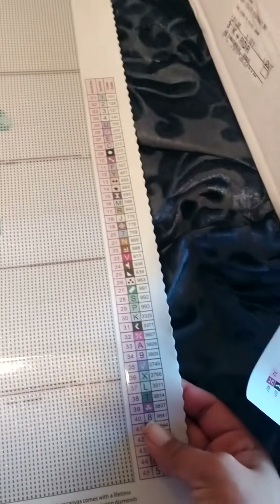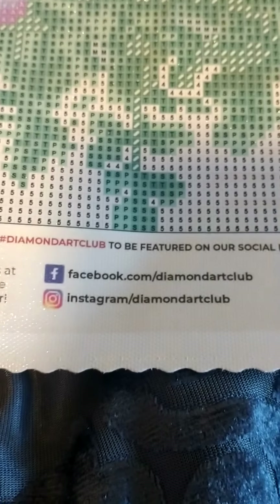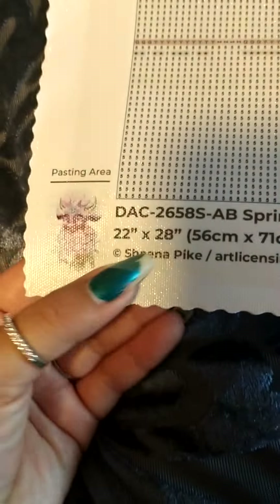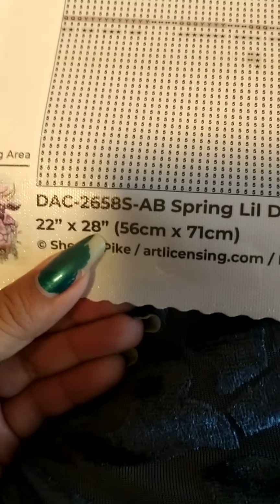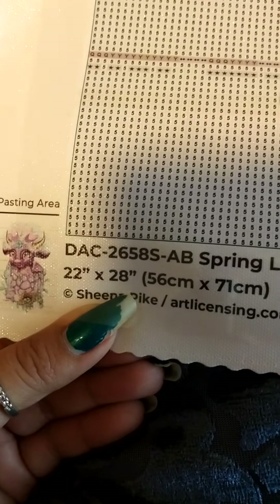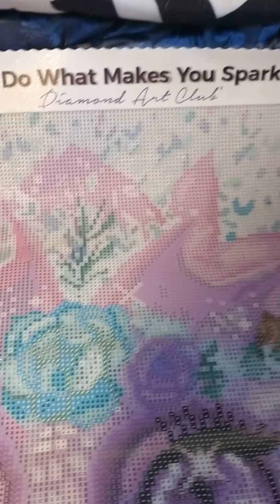Right here you have your legend — this one has 45 colors. Down here you have their social media info, and right here in the corner you have the size: it's 56 centimeters by 71 centimeters, 22 inches by 28 inches. Up here in the top left you have another legend, and up at the top their logo — 'Do What Makes You Sparkle, Diamond Art Club.'